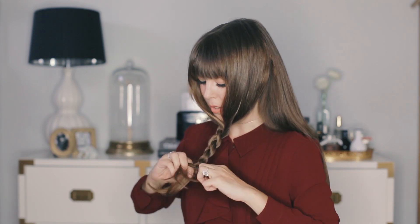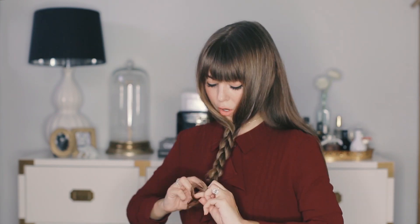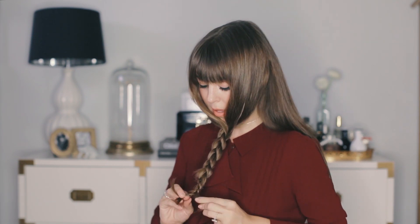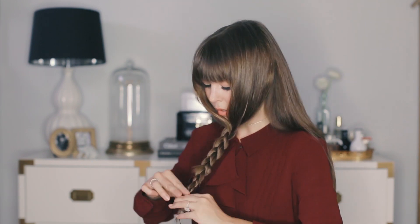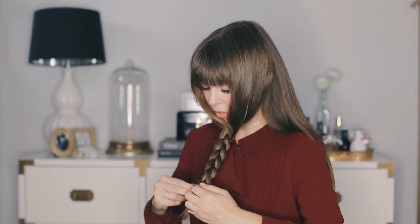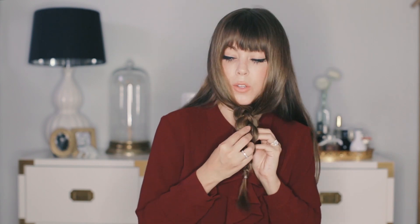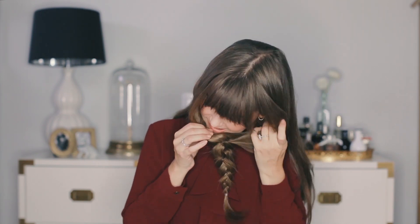The best part about using your Luxies for this trick is that it gives the braid so much more fullness to it. The trick with a good braid is that you give it a little bit of tease to add a little extra volume, and we all love the look of a thick braid. So we're just going to mess it up a little bit, and then here is where the trick begins.